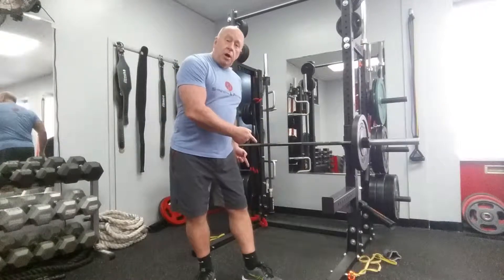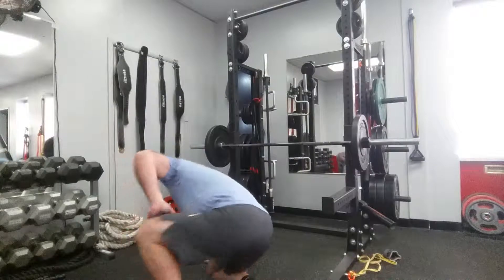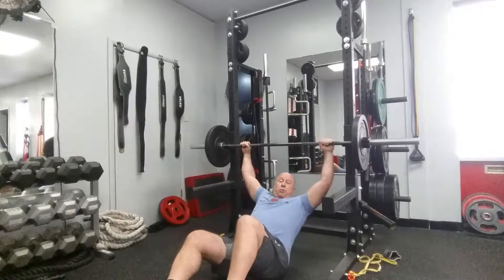Inverted row — or I like to call them Australian push-ups, because you're down under the bar. Lay on the floor. The bar height is going to determine how much body weight you're actually using on the row. For demonstration purposes I have it here because this is where it was left.